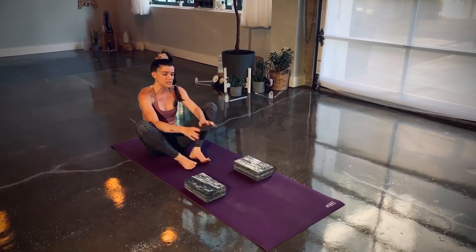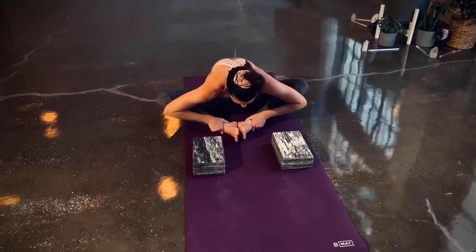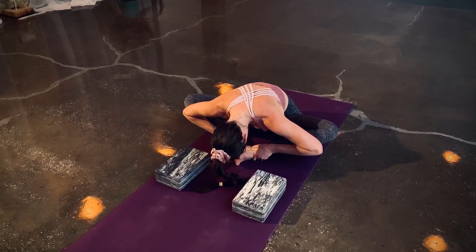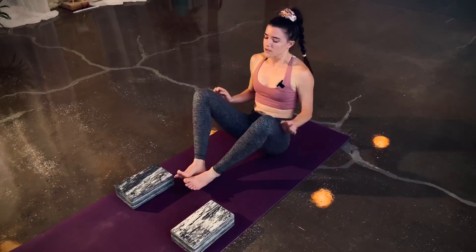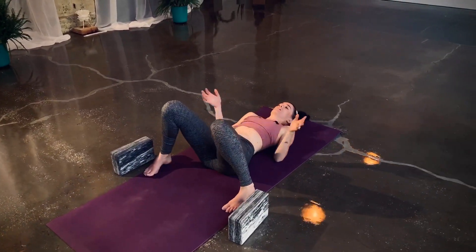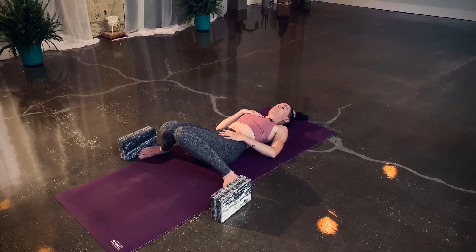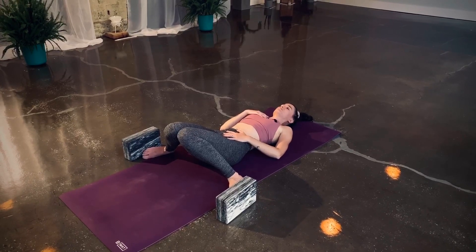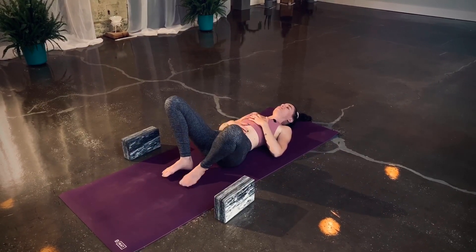Come all the way down to your hips. Inhale lengthen, exhale forward fold — three breaths. Slowly rise up and come down onto your back. Let your feet come as wide as the mat, drape your knees together. One hand on the chest, last one on the belly — and breathe. Then reverse: walk your feet together, switch your hands, let your knees drape wide.